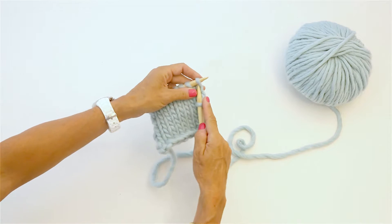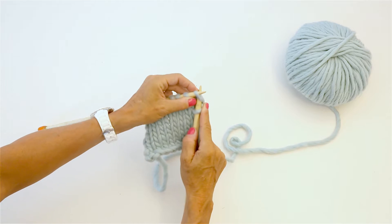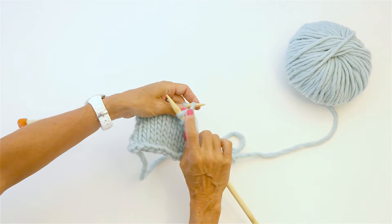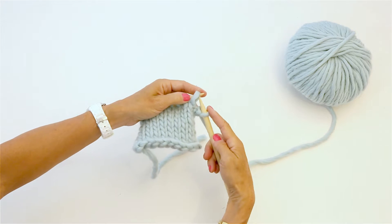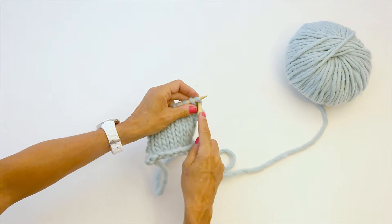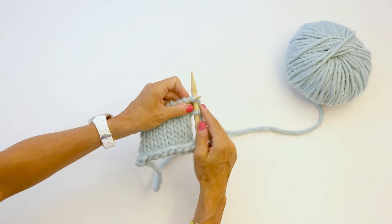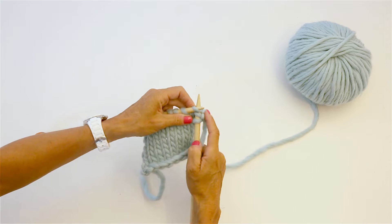Then into the second stitch, I'm going to cast on another stitch. I take that loop and put it right back on the left-hand needle. Now I've added a stitch, and now I'm gonna knit that stitch like it were there all the time, and keep on knitting all the stitches that come behind.